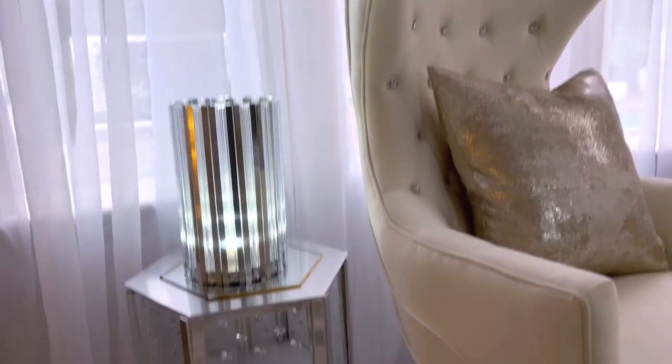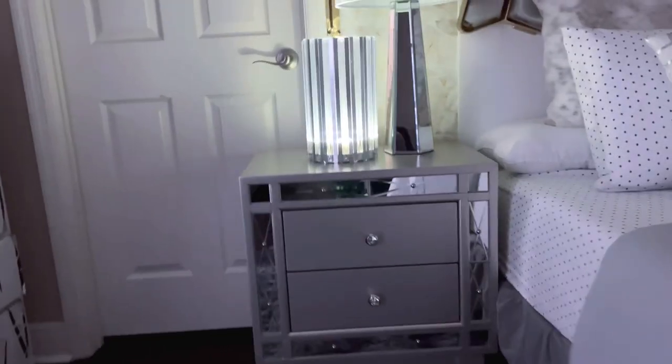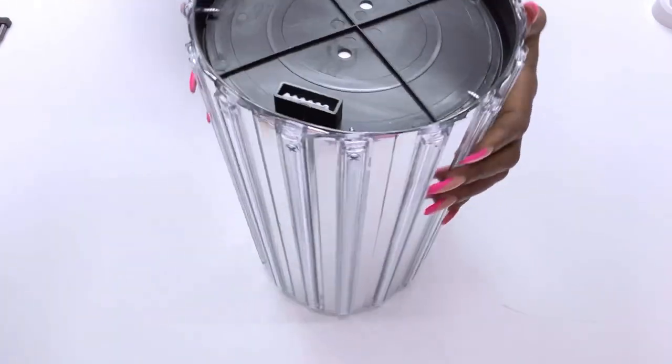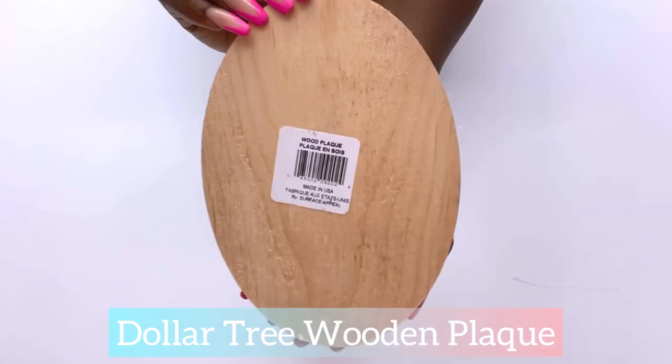Another idea on how to use this lighting is to have it on the wall mounted as a wall sconce. The easiest way to go about this is to attach it to a wooden plaque — I got this from the Dollar Tree and spray painted it silver.